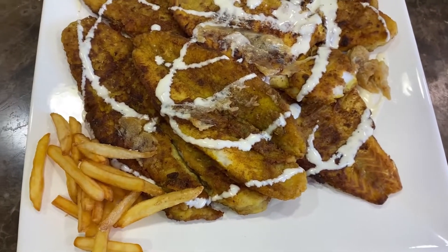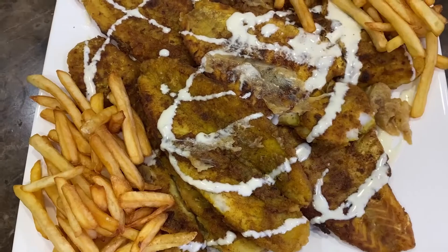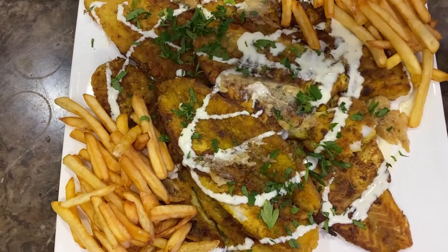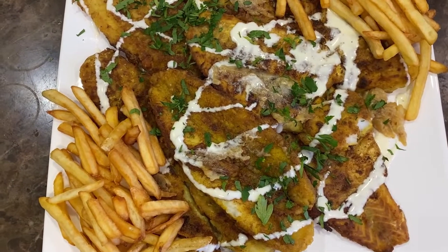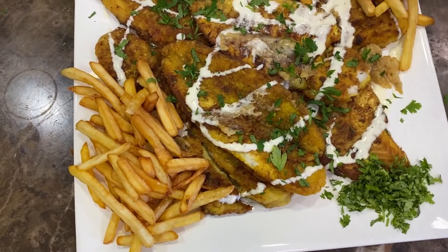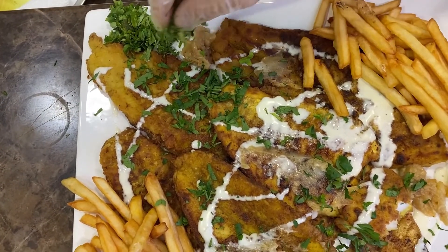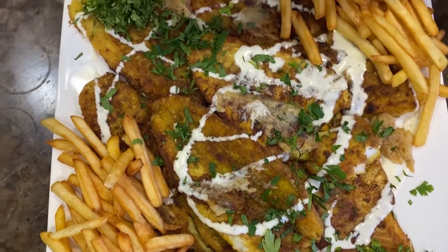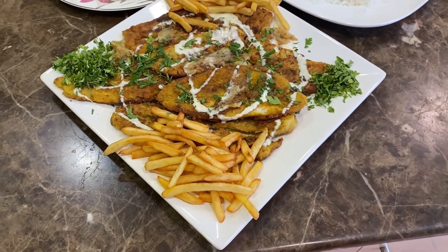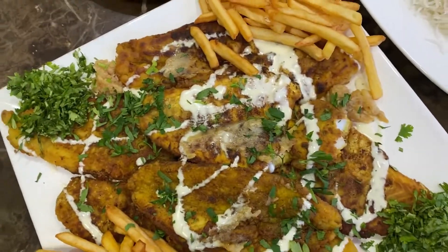We've also made some french fries for garnishing, so add some french fries. Then take some chopped parsley and sprinkle it on top, and then some chopped coriander. And this is done — white fish filet with cream sauce.